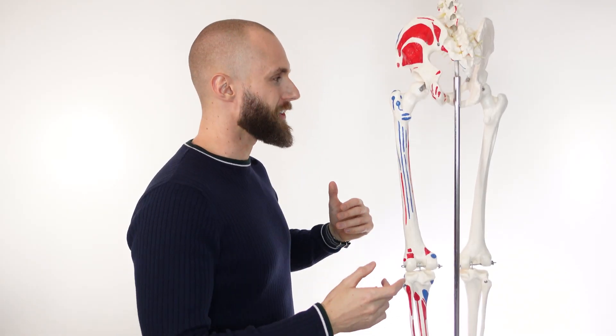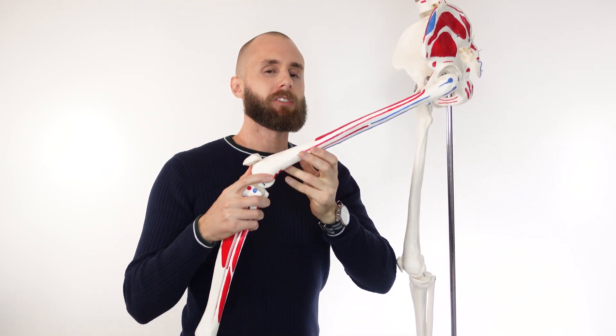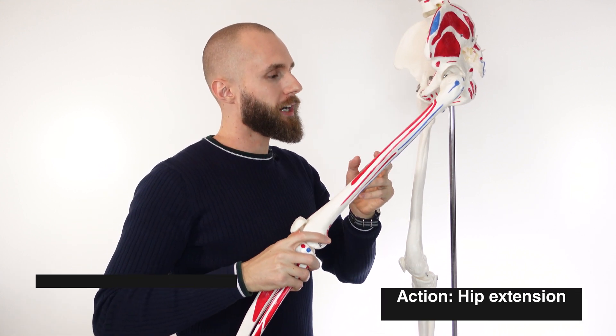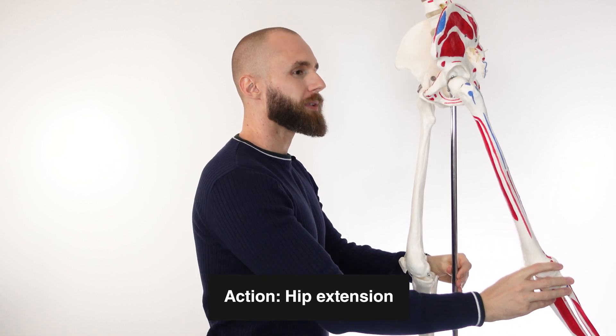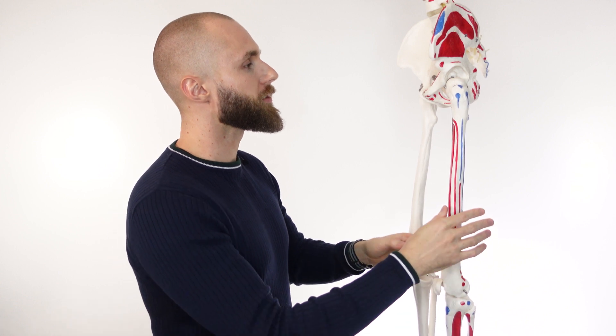We're back with the skeleton model — let's take a look at the actions. Our first and primary action is going to be extension of the hip. The hip is flexed right now, and as the glute max contracts the femur moves towards the posterior of the body, and that would be extension of the hip. That's the main action of the glute max.